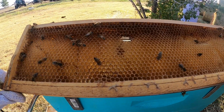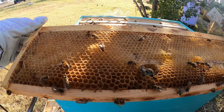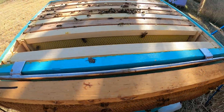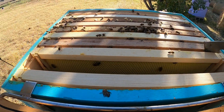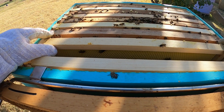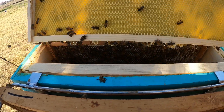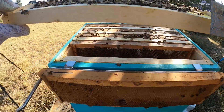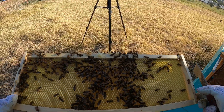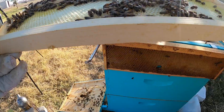They're doing some work on it, but I don't see a whole lot going on. This is a medium frame here. Oh, they're drawing this out — that's good. They've made some progress on that frame.